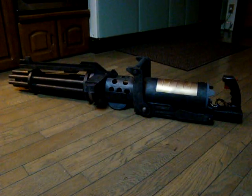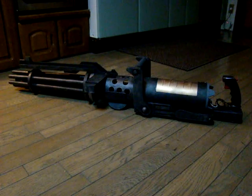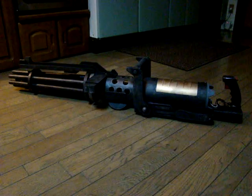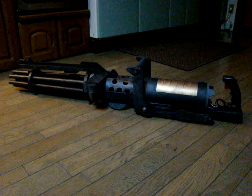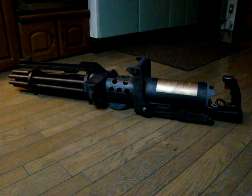Here's my Z6 rotary blaster cannon. It's taken me a while — just shy of, maybe just over, about two years — in between lightsaber projects and other stuff and life and blah blah blah.